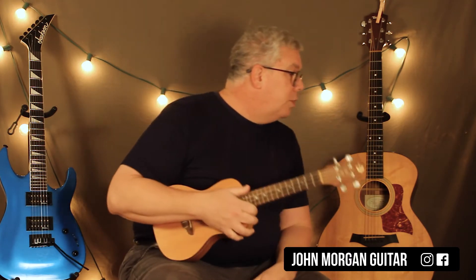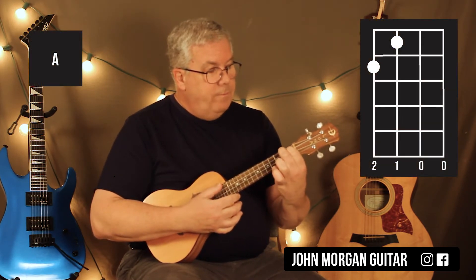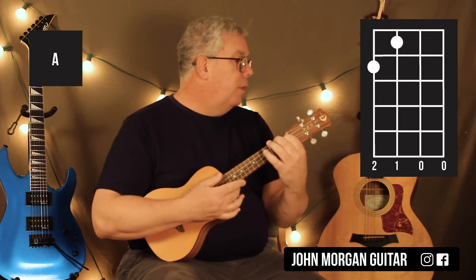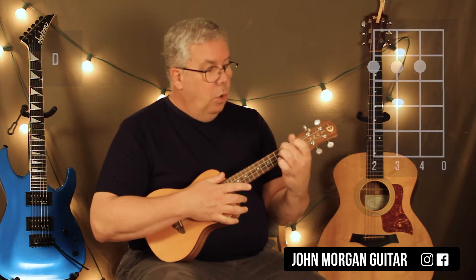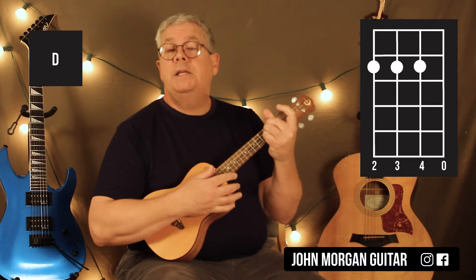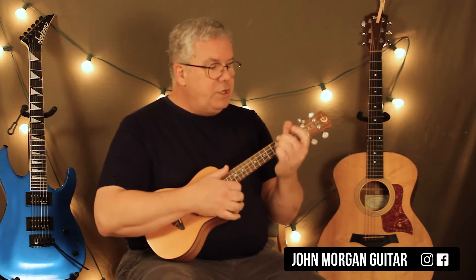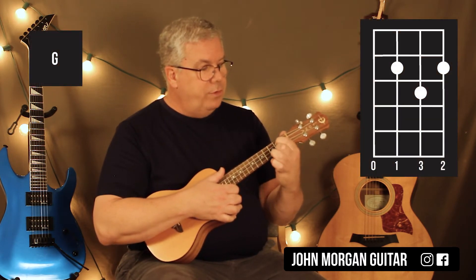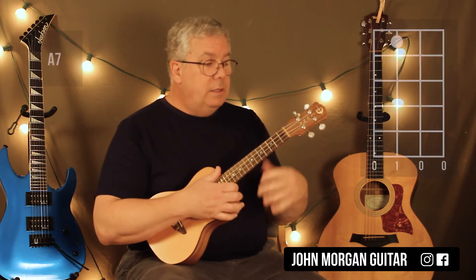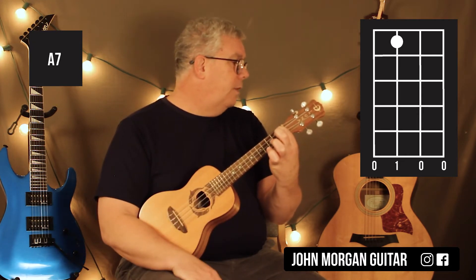Now let's go over the chords. The A chord: third string first fret, fourth string second fret — that's used in the intro and all other parts. The D chord: fourth string second fret, third string second fret, second string second fret, open first string. The G chord: third string second fret, first string second fret, second string third fret. The A7 is just the third string first fret — it comes from the A chord, so you just lift up off the A. Wicked simple.